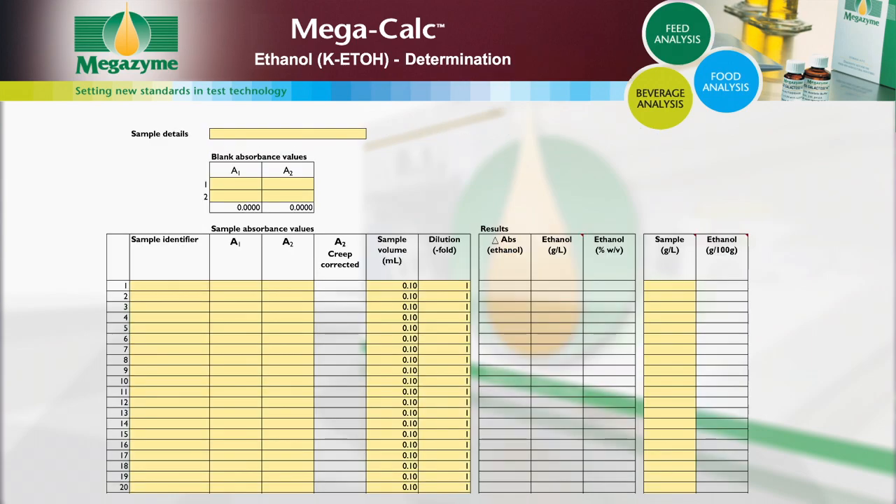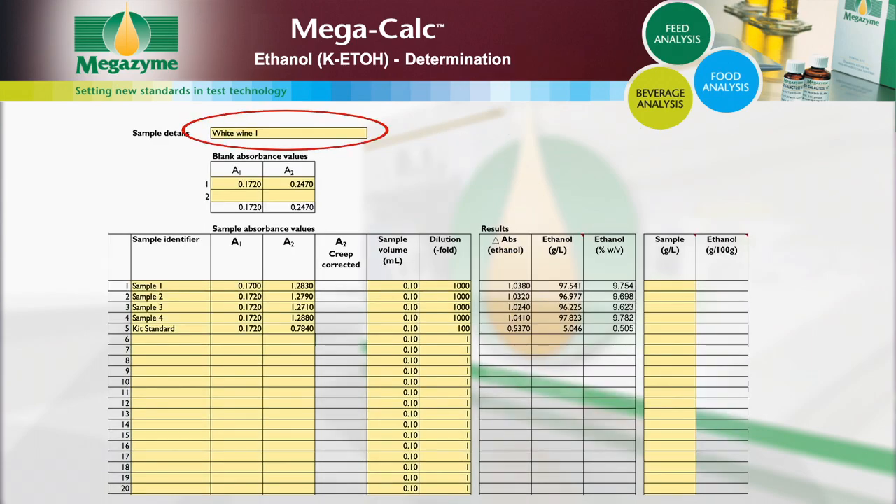Open the MegaCalc worksheet and input the following: sample details, absorbance readings for the blanks, and for each sample input the sample identifier and the absorbance values. Alter the sample volume if a volume other than the default 0.1 milliliters is used. If dilution of the sample has been performed, input the dilution factor used; if no further dilution was performed, the dilution factor is 1. When all of the data has been entered, the concentration of ethanol in the sample is automatically calculated and given as grams per liter in the original sample.